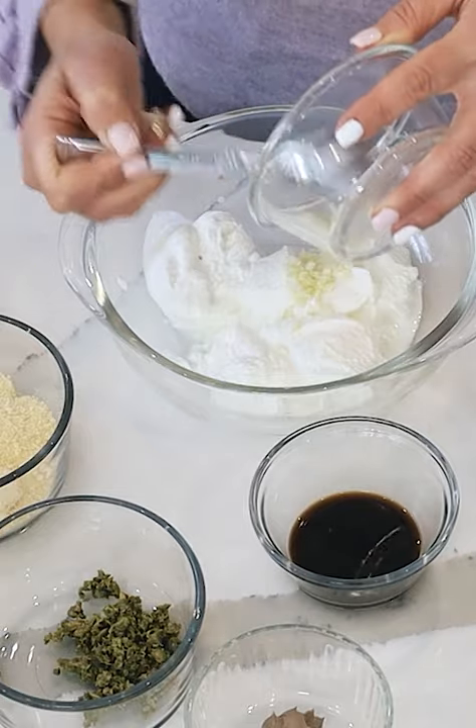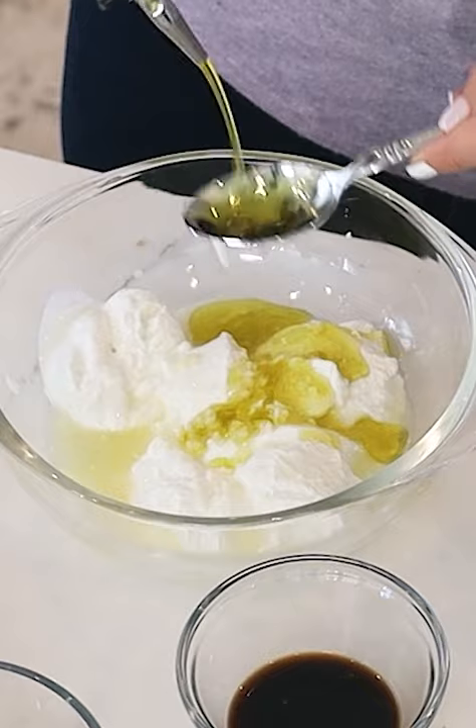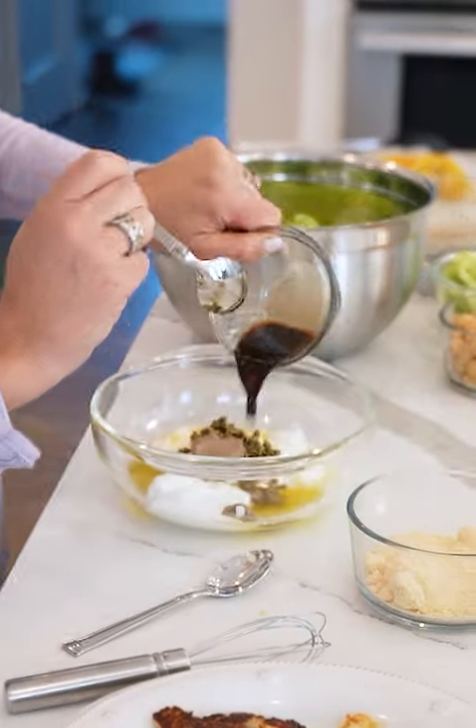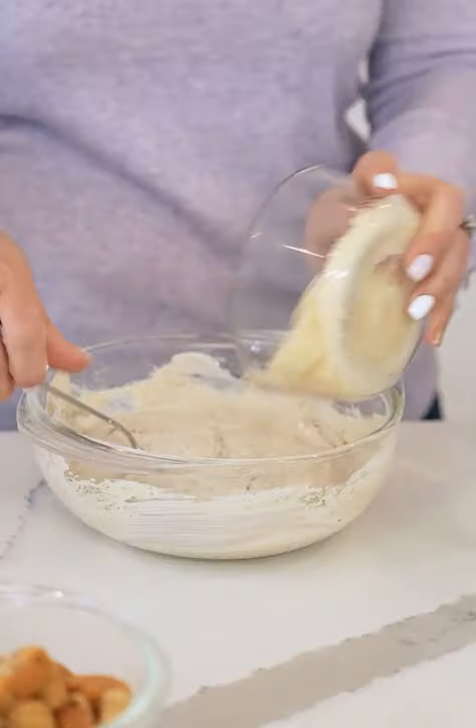One cup of Greek yogurt, fresh garlic, fresh lemon juice, two tablespoons olive oil, curried capers, anchovy paste, Worcestershire sauce — mix this together, then grated cheese.